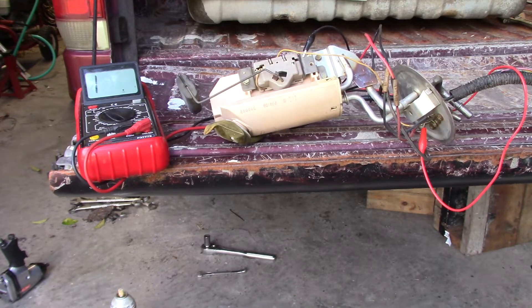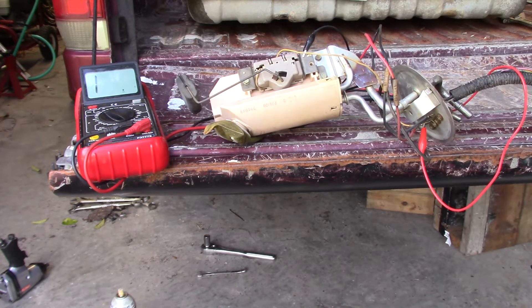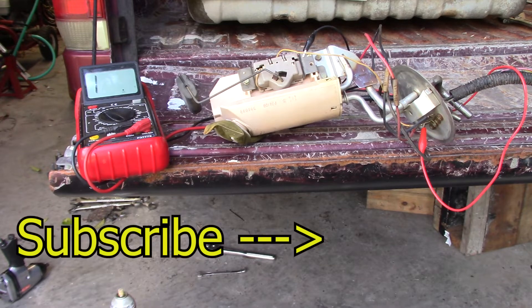Anyway, I just wanted to update you guys so you see what I'm running up against. My next step is to replace the sender assembly. And with the truck having over 300,000 miles on it and being unsure of the history, I might just go ahead and replace the whole thing so I get a whole new fuel pump and everything. But we'll get this fixed up and we'll get back on the digital cluster. Thanks for watching, and I appreciate your support.